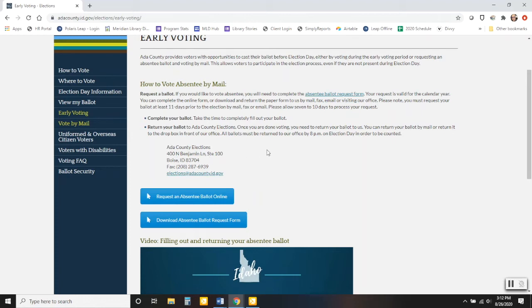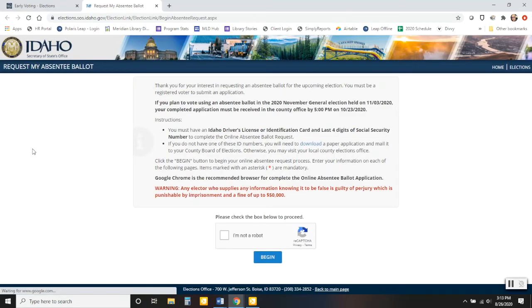To request your absentee ballot, you can click where it says 'request an absentee ballot online.' You can also download the request form, print it out, fill it out by hand, and mail it in. We're going to go ahead and click 'request an absentee ballot online,' which brings us to a different web page — the Secretary of State web page.